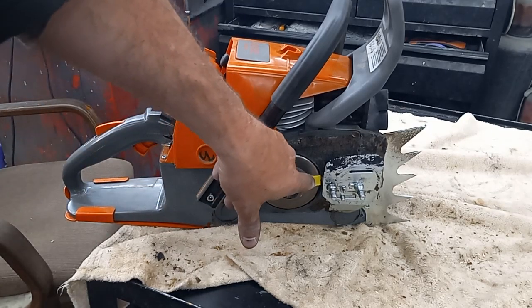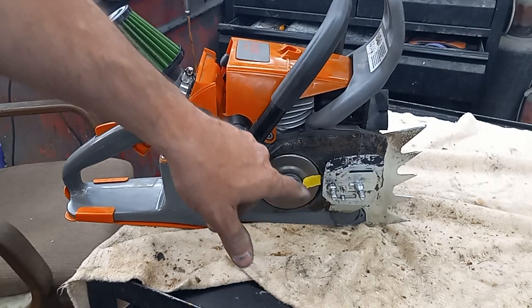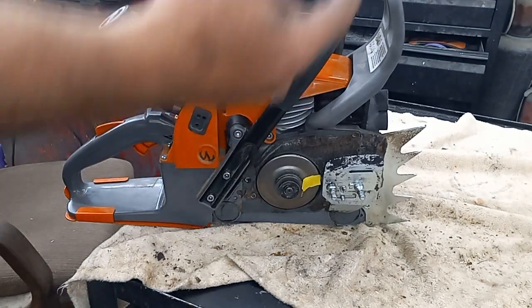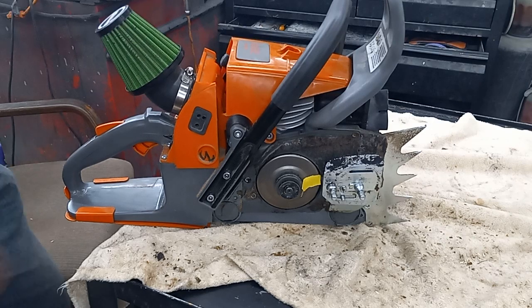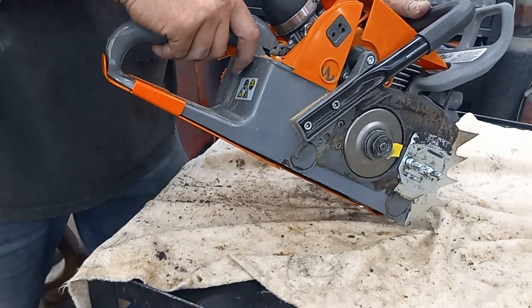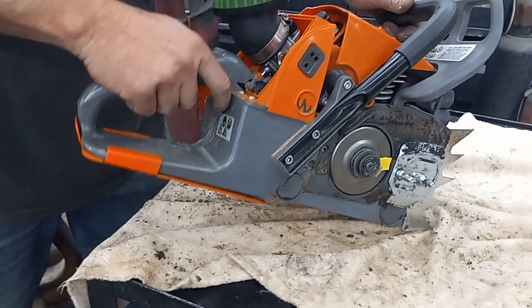I've got a piece of tape on there so you can watch the drum rotate. I'm going to start it up and click the chain brake on to see if it overpowers the clutch. I just had it running so it should be warmed up.